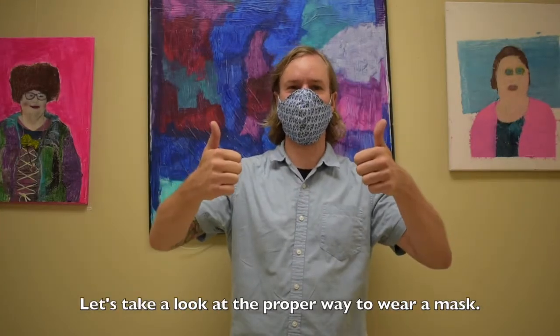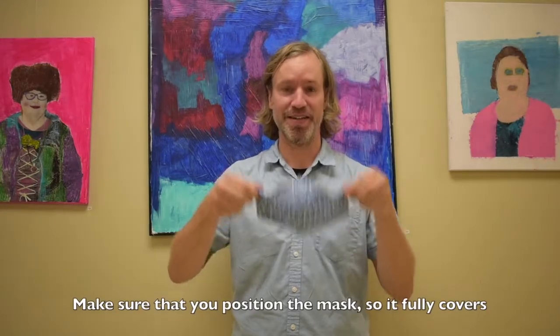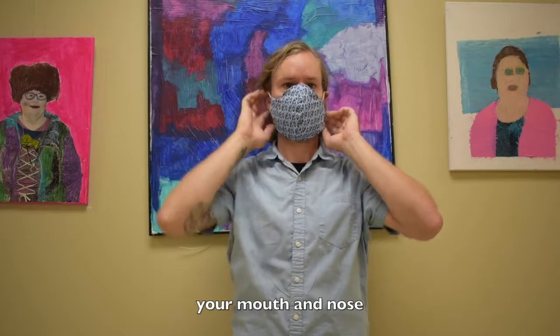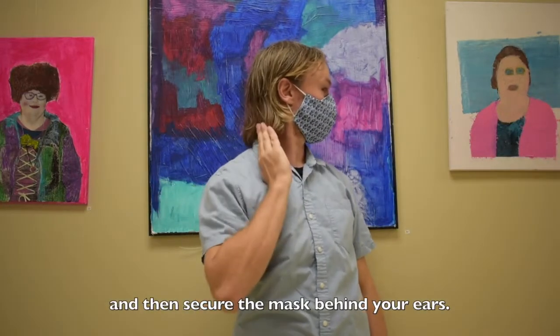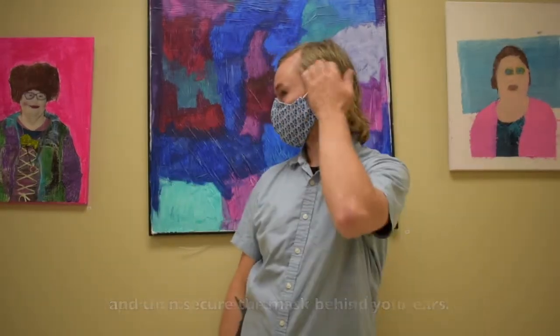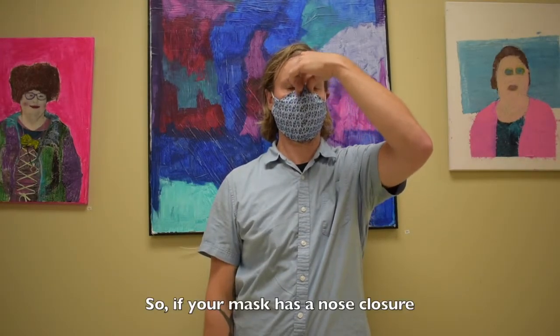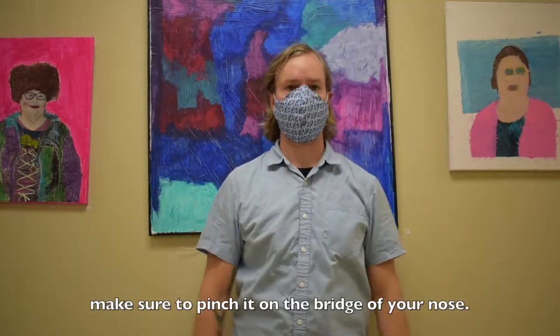Let's take a look at the proper way to wear a mask. Make sure that you position the mask so it fully covers your mouth and nose, and then secure the mask behind your ears. It's important to make sure the mask is tight to your face, so if your mask has a nose closure, make sure to pinch it on the bridge of your nose.